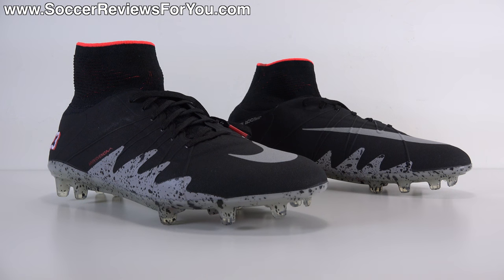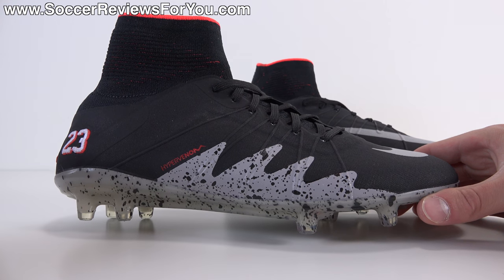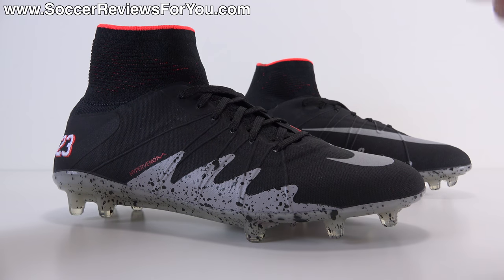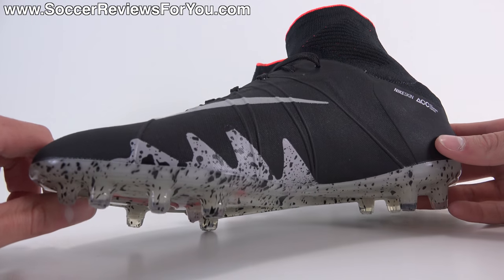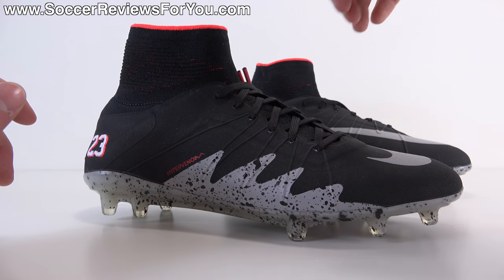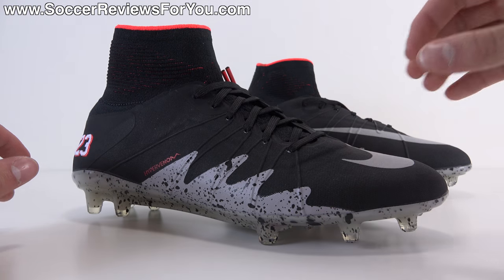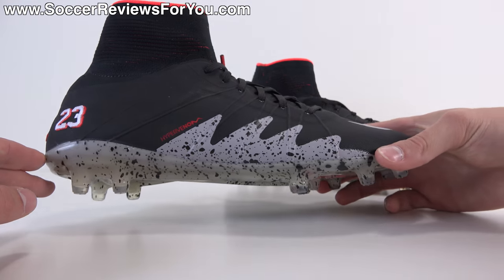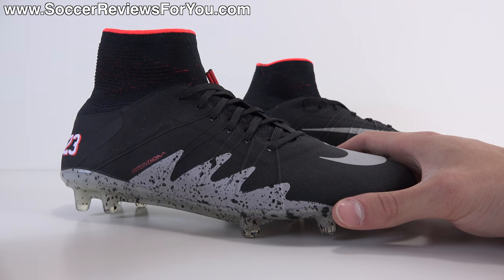Let's take a closer look at the colorway and details on this Phantom 2. Unlike the recent Spark Brilliance pack, this does not have the revamped original Nike skin upper from the Phantom 1 — it has the original Phantom 2 upper minus all the texturing. The only reason they likely got rid of the texturing is to add simplicity to the design. It's still a very capable performing variation of the Hypervenom Phantom 2, but the look was especially important given the Jordan brand collaboration.